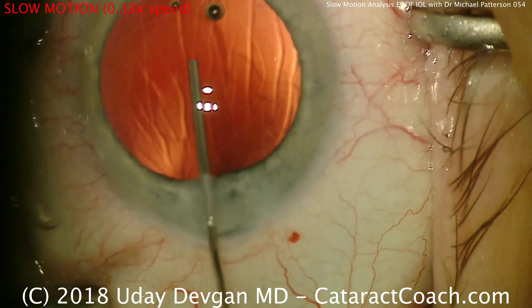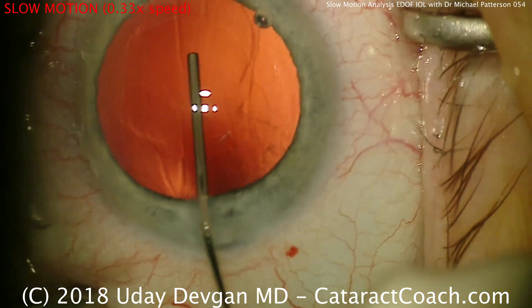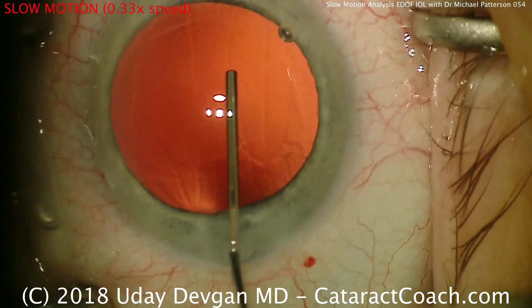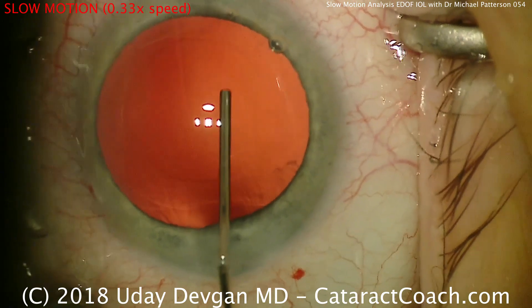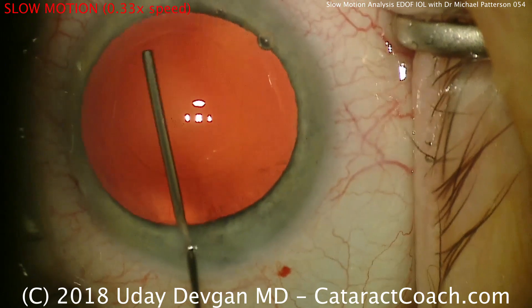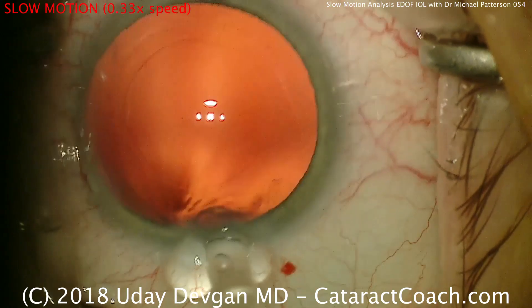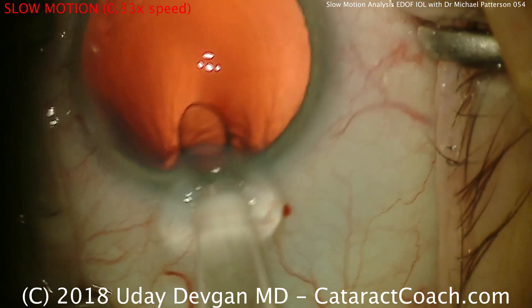Fill the capsular bag with viscoelastic now to inflate it — that looks really good. You also notice that the capsular axis was torn perfectly with respect to those Purkinje images. Now this patient is going to get an extended depth-of-field IOL, and that has to be lined up. Those central rings have to line up with the Purkinje images in the patient's central visual axis and also the center of the pupil.